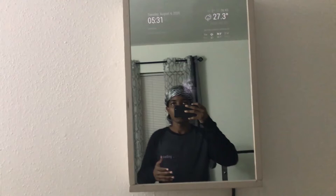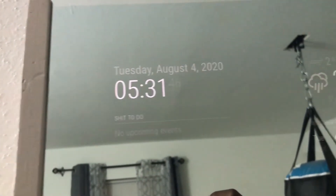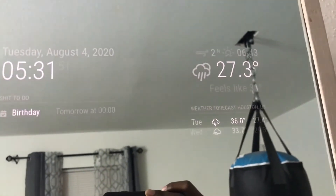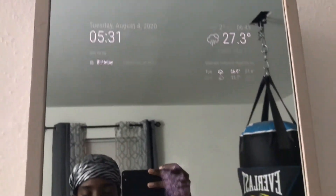I programmed my mirror to greet me like that. So this is the time, the calendar, the weather - I set it in Celsius because I know what Celsius is. This is just a GIF I put on the mirror for some reason. And this is the system temperature.